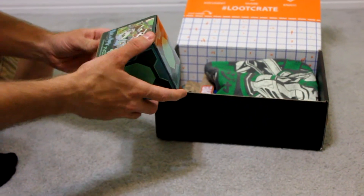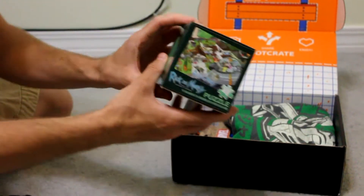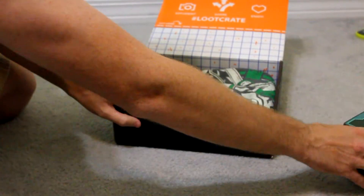Looks like we've got a puzzle — a 300-piece puzzle, Rick and Morty I guess. It's pretty neat. I'll have to put that together at some point.